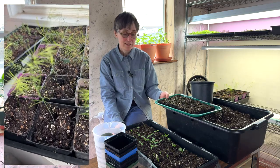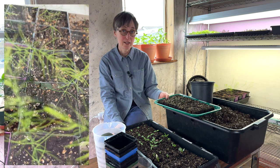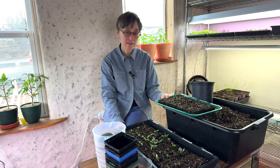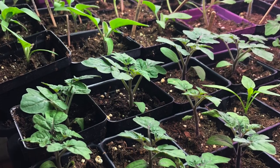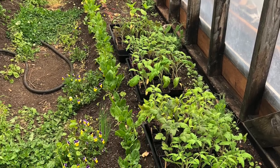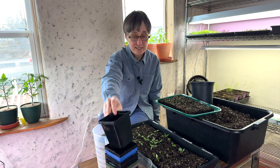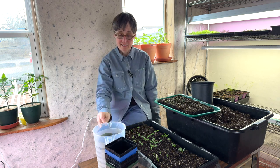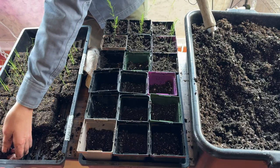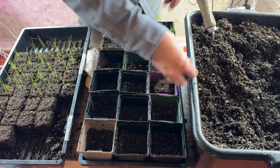I'm also planting up these asparagus seedlings, which I grew from seed in soil blocks, into three and a half inch pots — pretty standard nursery pots that I save every year when I buy transplants at nurseries. They're great durable plastic I can use year after year. Fill each pot halfway with soil, gently place the soil block on top, and then fill in a little bit more soil around the edge.